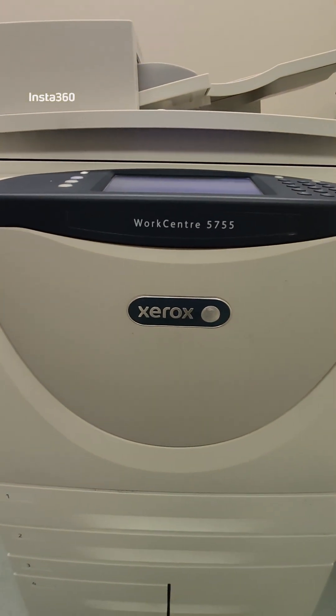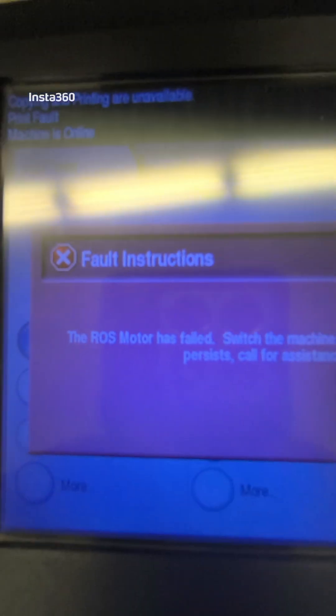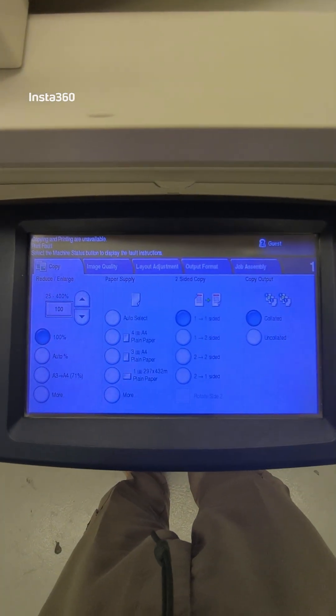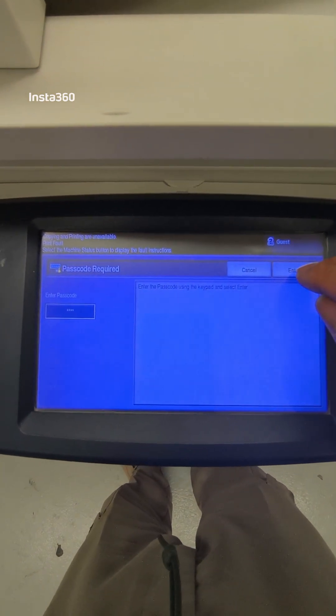We have here a Xerox 575 type. It is showing 'Ross motor failed.' We'll close it and check on the program — this is a polygon motor.